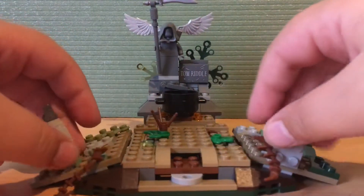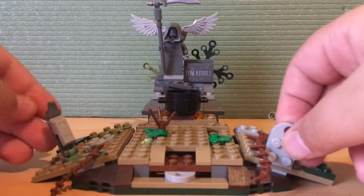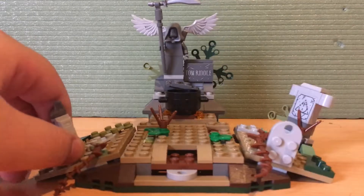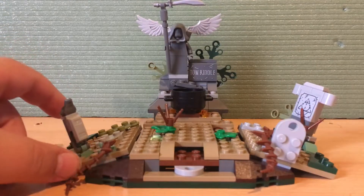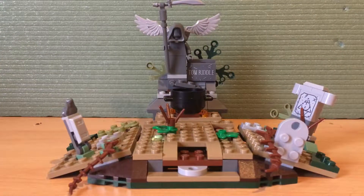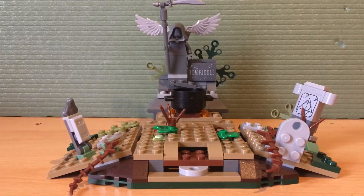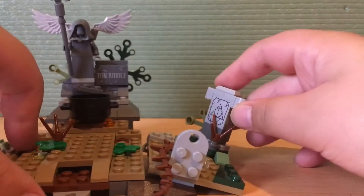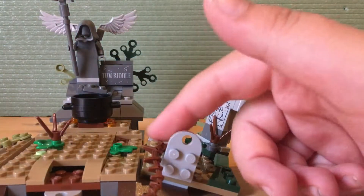Here is the graveyard, the main build of the set. This is based on the scene in the Goblet of Fire where Harry is transported to the graveyard and Peter Pettigrew resurrects Voldemort. So let's get into the playset.